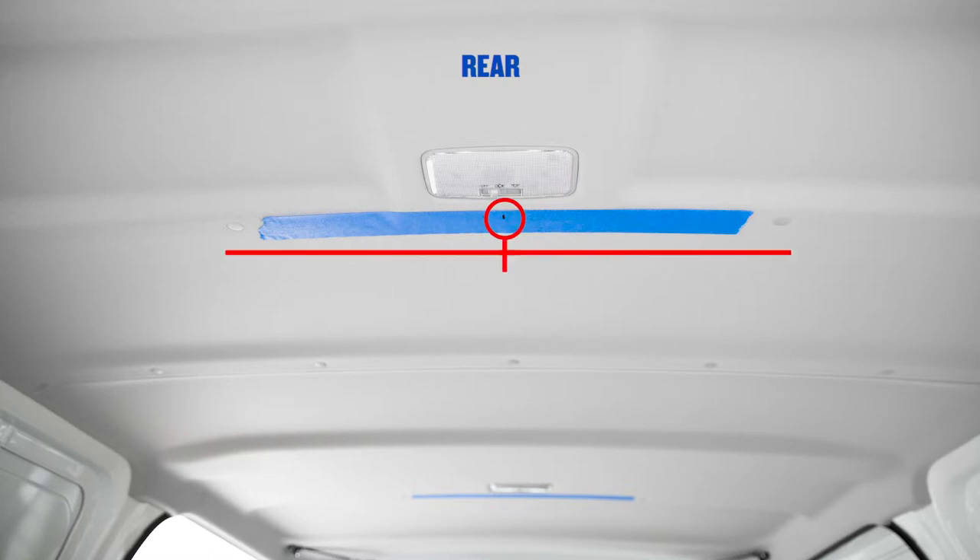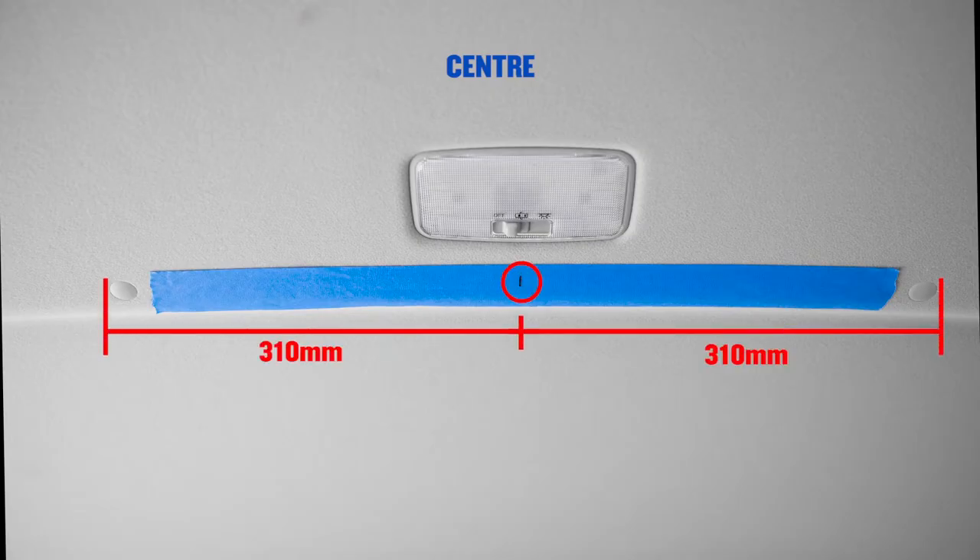Mark the centre between the two roof headliner plugs, 310mm from the outside edge of the plugs. Repeat the same steps for the centre of the vehicle.